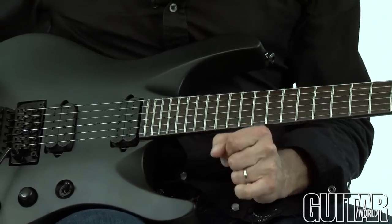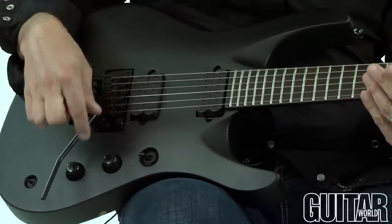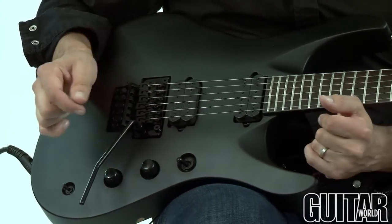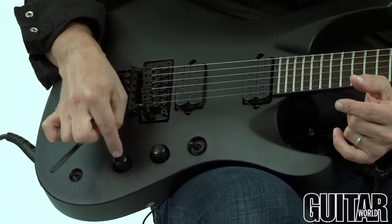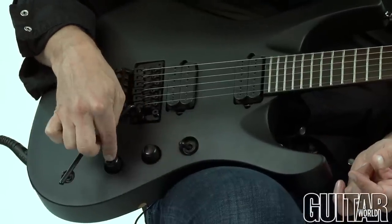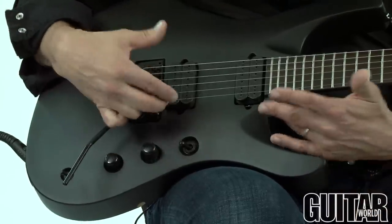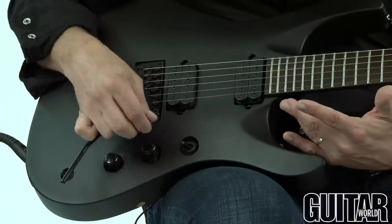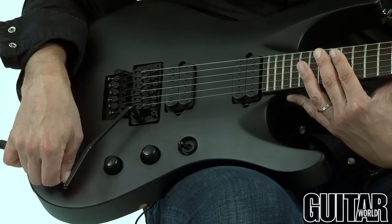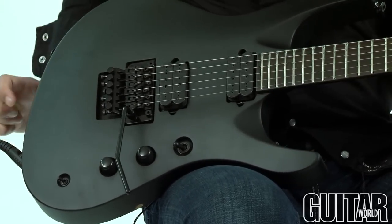Very cool and slick features on this of course is a three-way switch for the pickups, DiMarzio CB6 pickups — obviously the Chris Broderick signature. Master volume and tone, and what happens here is the tone circuit is defeated with the master volume down. Pop it up and we have split coils and the tone is activated. We also have a very cool kill switch to basically cut out the output of the guitar and get those stuttering machine gun-like effects.